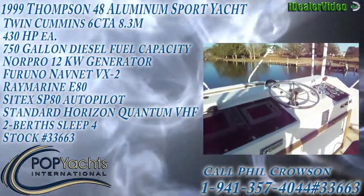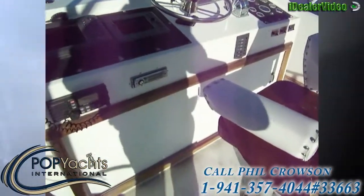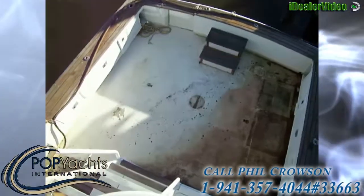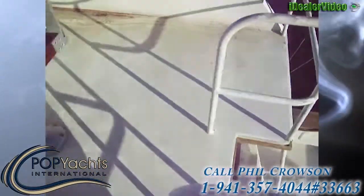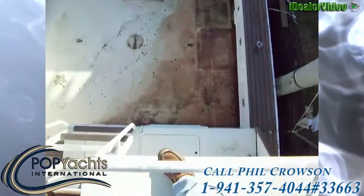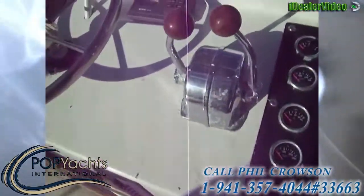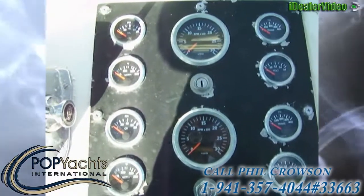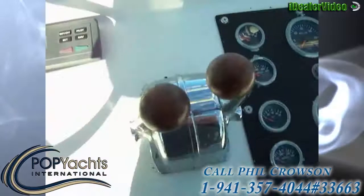We're on a 48-foot Thompson sport fishing boat, starting out at the helm on the flybridge. This is a 48-footer powered by twin motors. Looking down at the cockpit, you can see it's got teak lining all the way around the deck, which is really nice. This is an all-aluminum vessel. Here at the helm station we have single seating up front, and here are all the instrumentation gauges: oil, water, fuel, volts, tachometer, and a Morse throttle.